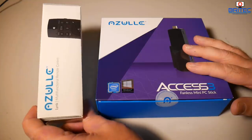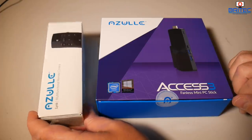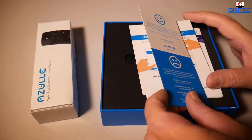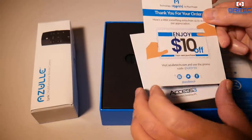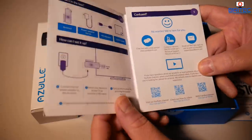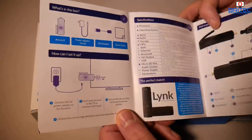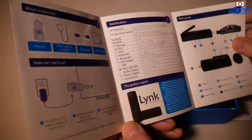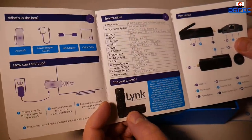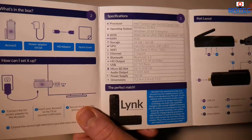We're going to take a look at that in depth a little bit later on. You also get the Azul Link multi-functional remote control which has an air mouse capability. Inside the box of the Azul Access Free you get your warranty card, a discount card, and the Access Free fanless mini PC user manual. It tells you how to set it up — very easy to plug in and set Windows up. Nice clear English with color pictures, and all the specifications are in there. It's also the perfect match for the Link remote.